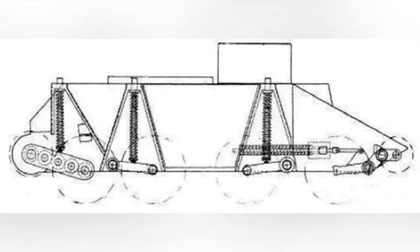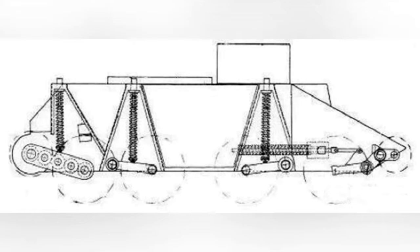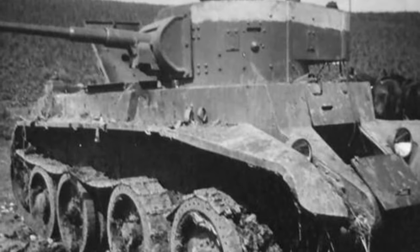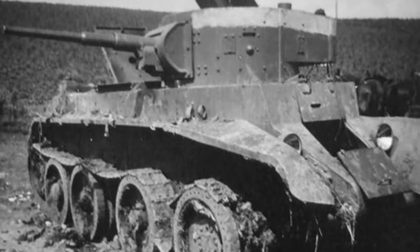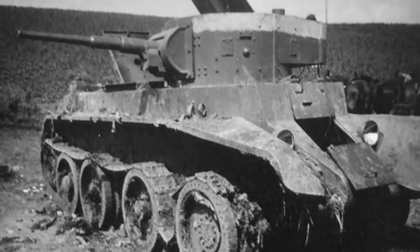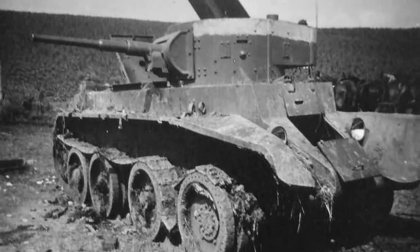In reality, as long as the opponent can break the track plate, they can easily penetrate the thin armor of the BT tank. As long as they don't see the BT tank smoking or on fire, they won't hesitate to fire another armor-piercing round, wasting no opportunity.